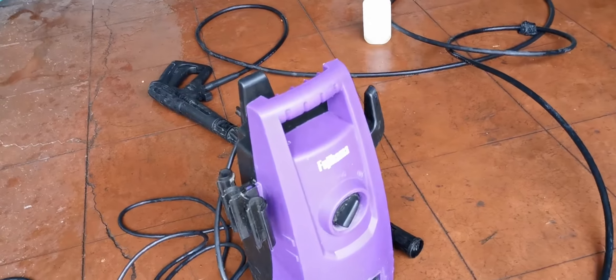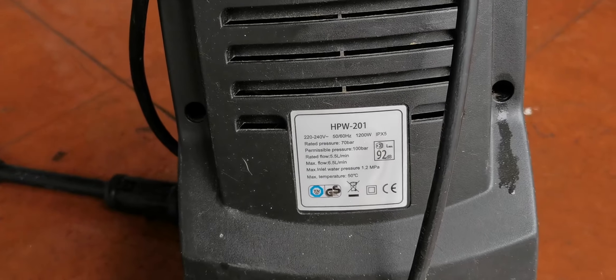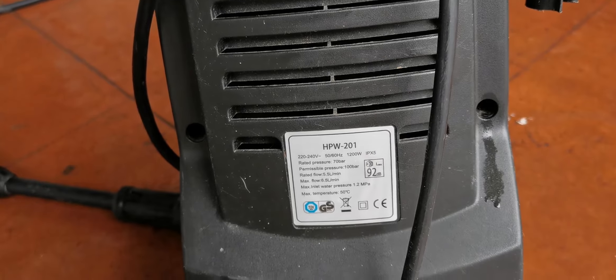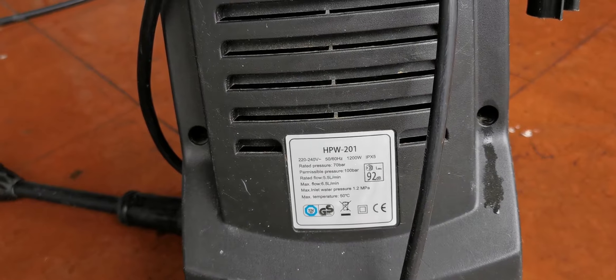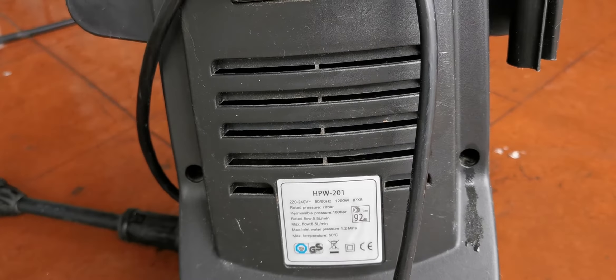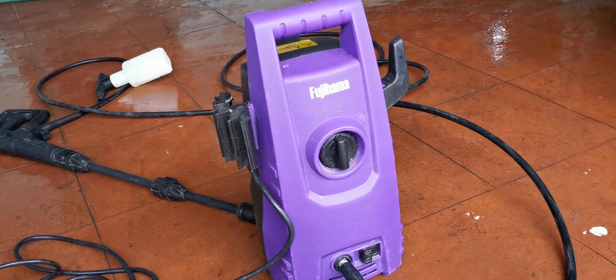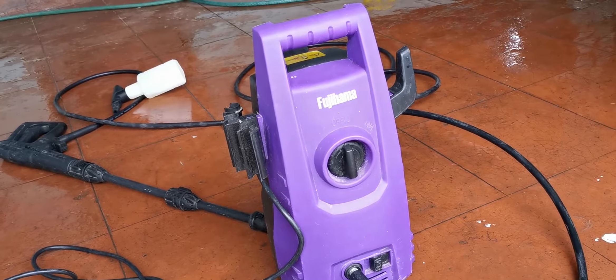Hi guys, this is a long-term review of the Fujihama HPW 201 pressure washer, rated at 70 bar and 1020 watts. We've had this pressure washer for almost two years now and so far we're very happy with it.